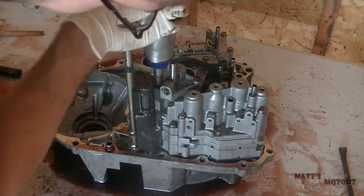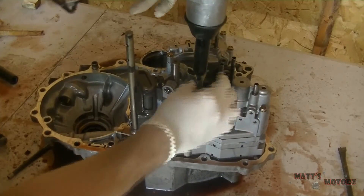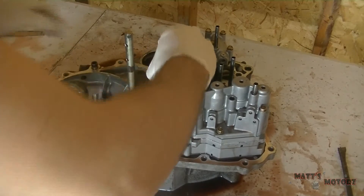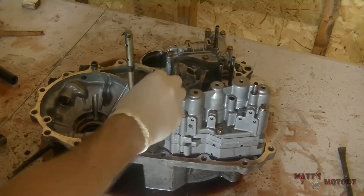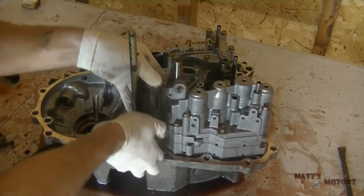Now we're gonna take out the transmission filter or strainer and the servo detent base. Check the strainer condition — see if it's plugged up. This one actually was in good shape.